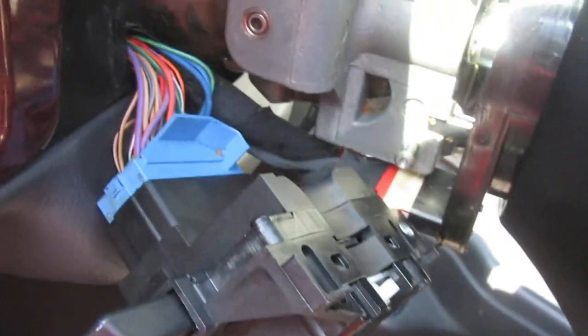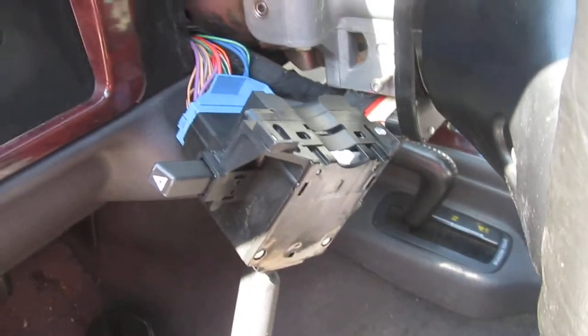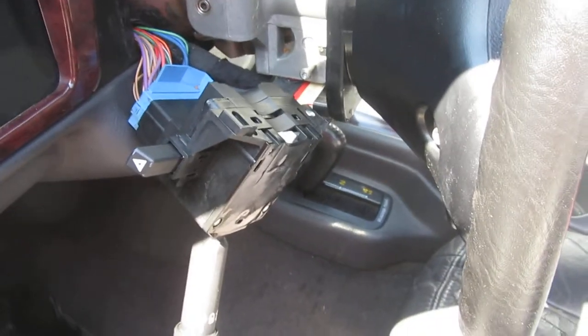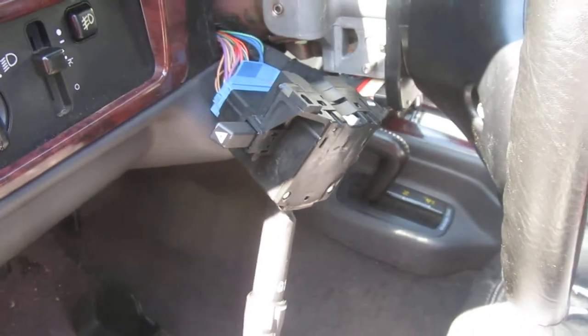This bolt back here is seven millimeter — I took that out and put some dielectric grease on it. I put it back together and just wanted to show you guys that before reassembly. Next time we'll do the ops check. Bye!